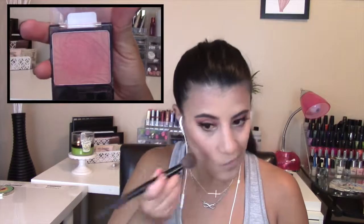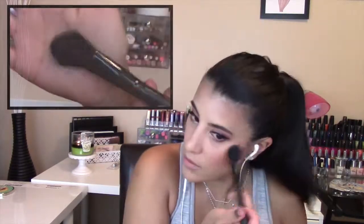To contour my face, I used NYC Color Wheel in All Over Bronze, which I've been using a lot lately. Then I applied a pearlescent pink blush from Wet n Wild. To highlight the tops of my cheekbones, I used a Mary Luminizer. I then started lining my lips with a Jordana lip pencil.